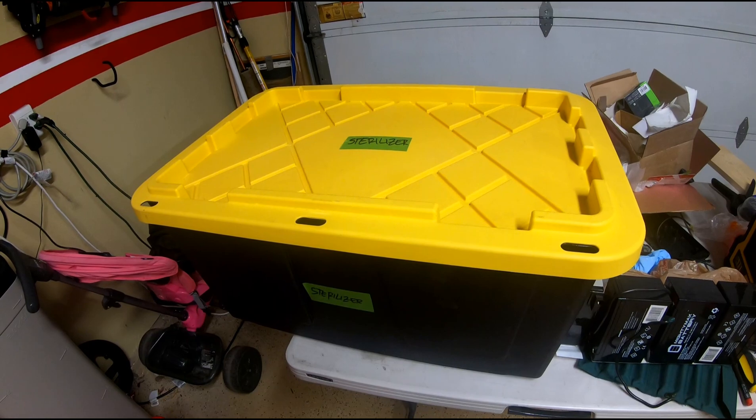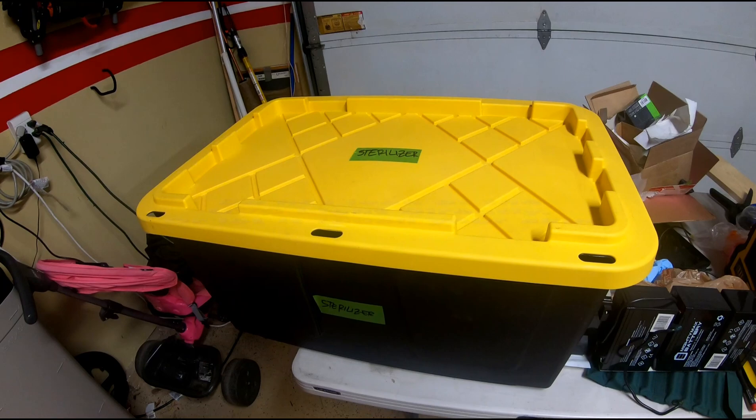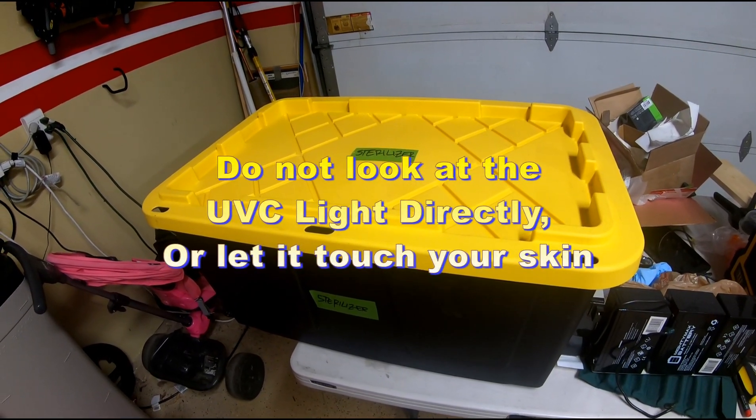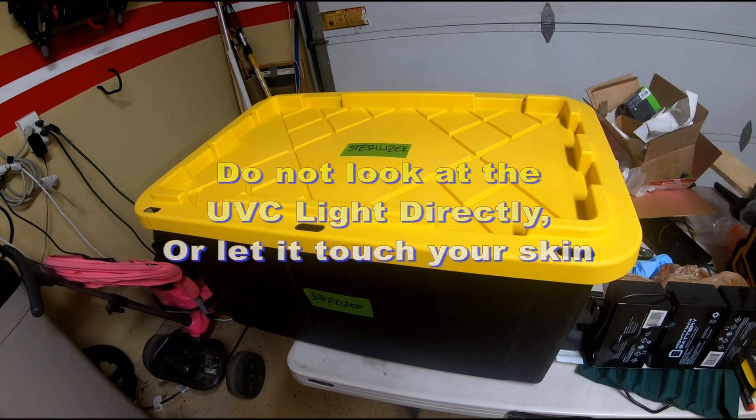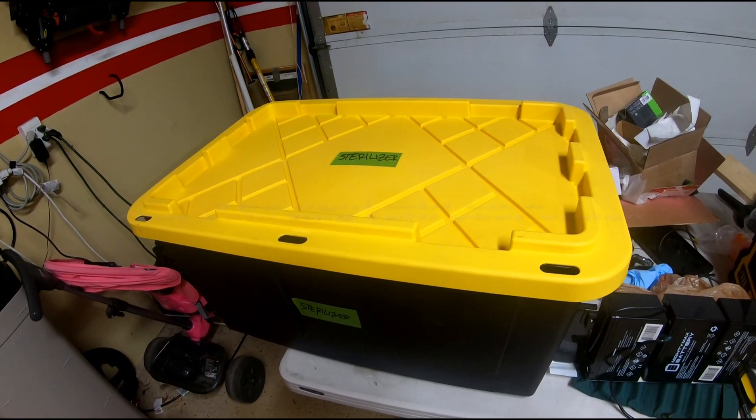Okay, there we go. The battery is currently low. It'll run for five minutes to sterilize everything in the box and then automatically shut off. Alexa, turn off garage light. You can see the light coming around from the edges, so the lamp is on and it's disinfecting.